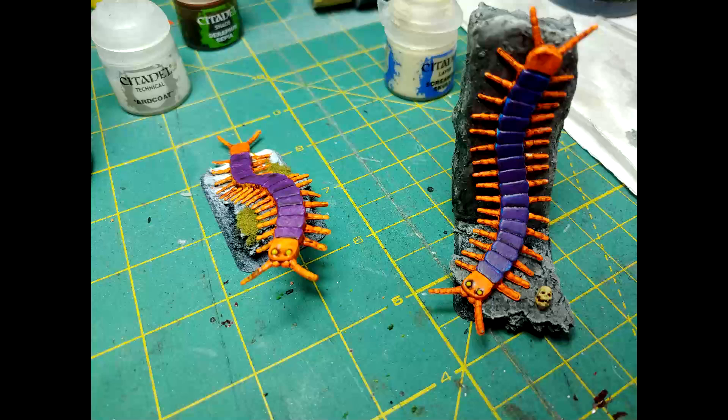Our last step is going to be applying some flocking to the base. In this case I used a leftover skull from a miniature and I also had some moss. If you don't have those, you can get stuff from outside — twigs, rocks. Just be creative when doing this. Let's go ahead and take a look at it on the table.